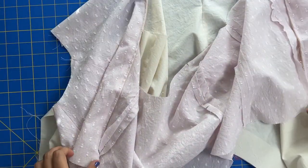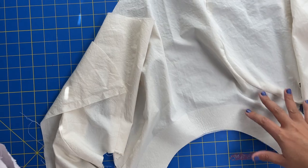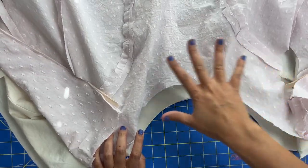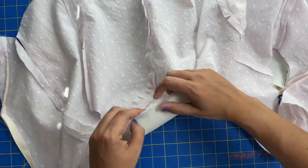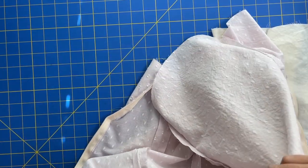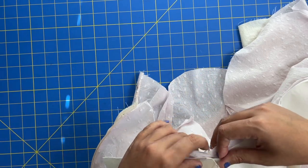We have our self fabric with the zipper installed, and we have our lining with the center back completely open. I have the neckline facing me right side up, so the right side of our self fabric goes face down. You've got all of these notches, so we're going to match those up and pin all around the neckline. If you have opted to not make the lining at this point, this is when you stitch your interfaced facing to the neckline now.